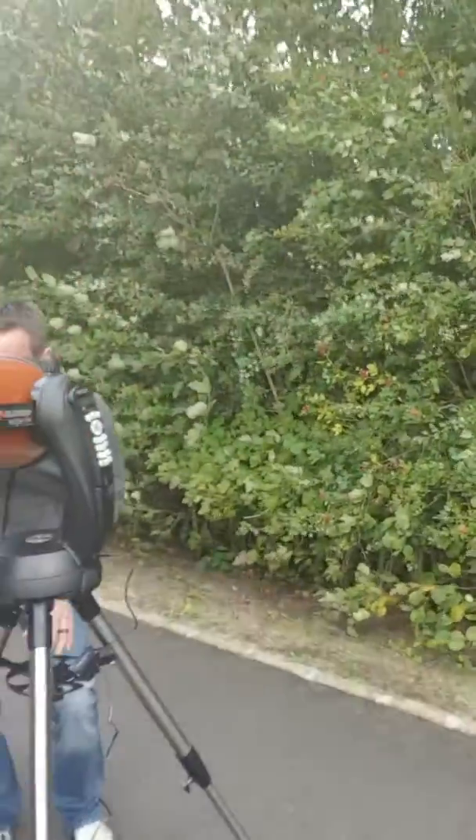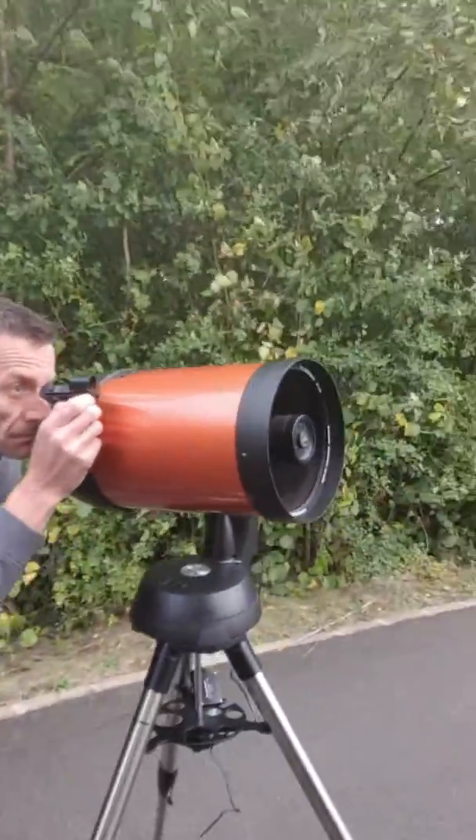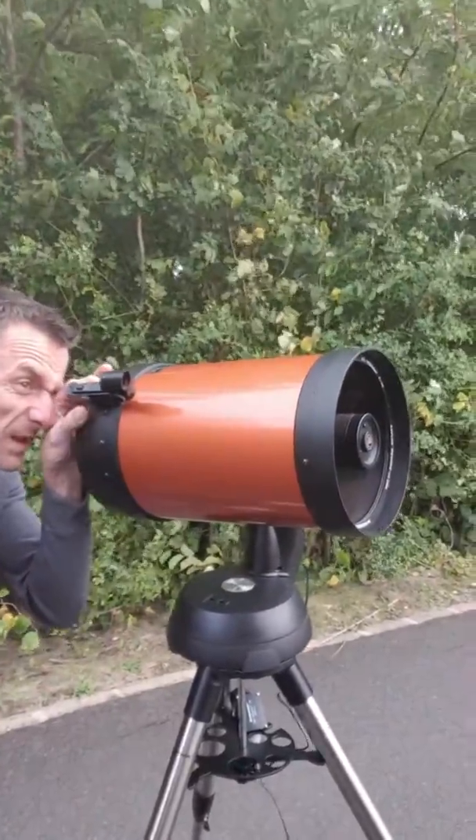Hey guys, it's a little bit windy so you might not be able to hear my voice too well, but we decided since it wasn't raining today we were going to set up this big badass — it's an 8-inch SE Celestron Telescope. If you've spoken to me over the last few days you know what this is capable of seeing. You can see the flag on the moon, you can see far distant galaxies like the Whirlpool Galaxy or the Sombrero Galaxy.